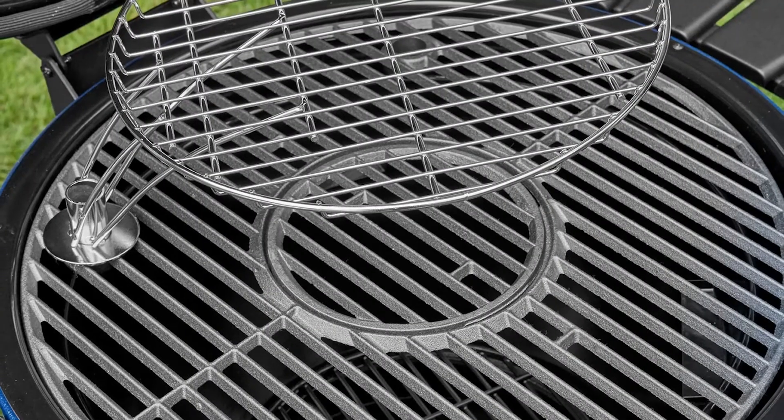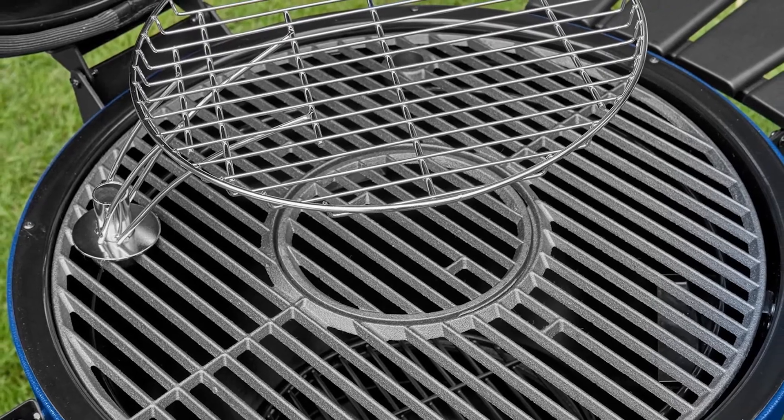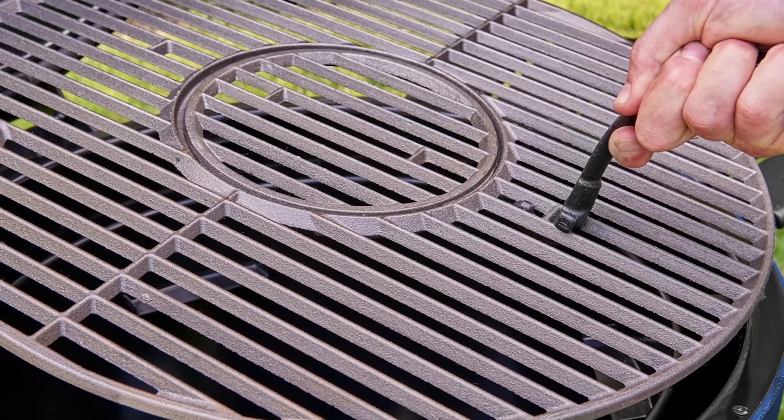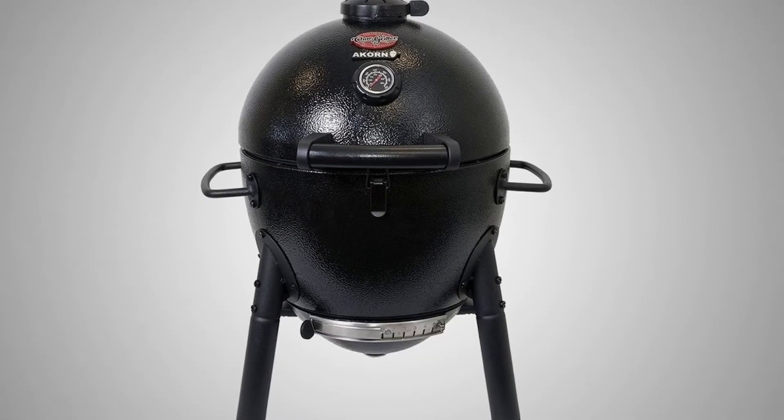The 97-pound grill is easy to move around, not only because of its non-ceramic construction, but also because of the all-terrain wheels and a caster. This grill comes with a grate lifter, so you can remove the grate safely when adding coal or cleaning.